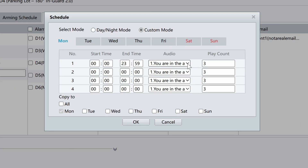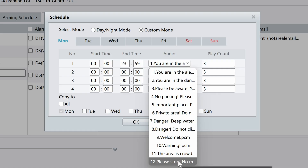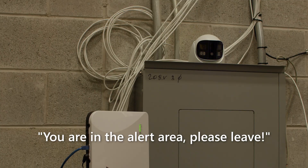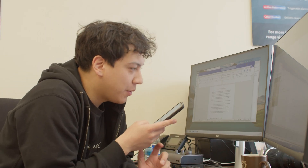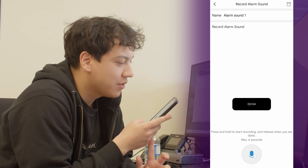Under the advanced settings for alarm sound, we can choose between 12 preset audio warnings, such as "You are in the alert area, please leave" and "Please be aware, you are in the monitored area." You can also record your own sound through the Uniview Link app, up to 6 seconds in length. Here's an example.